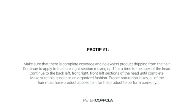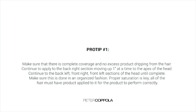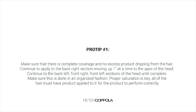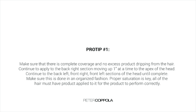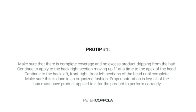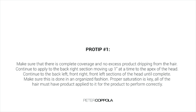As a tip, make sure that there is complete hair coverage and no excess product dripping from the hair. Continue to apply to the back right section, moving up one inch at a time to the apex of the head. Then move to the back left section, front right, and front left sections of the head until complete. Make sure that this is done in an organized fashion. Proper saturation is key — all of the hair must have product applied to it for the product to perform correctly.